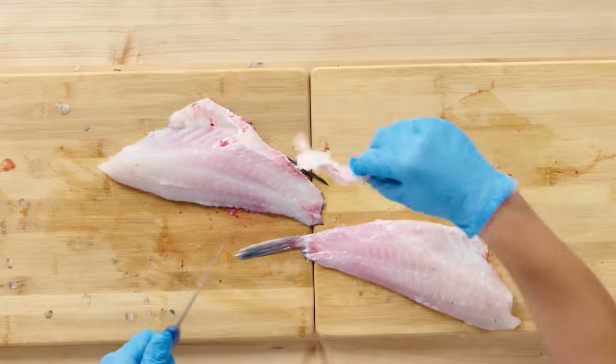Trout. Steelhead trout is a farmed species of fish, rated green for sustainability. Very similar to a rainbow trout, maybe a little closer to salmon in flavor. They're strong flavored, fatty, really good for poaching and baking. Anything you do with salmon, you do with steelhead trout.